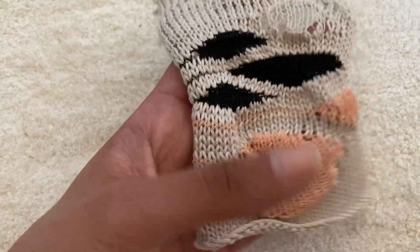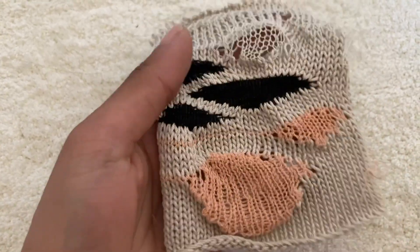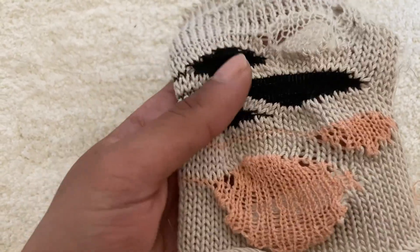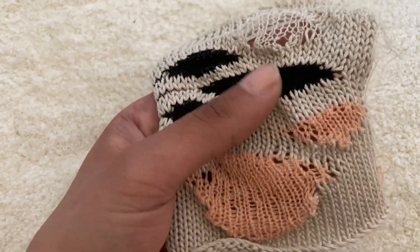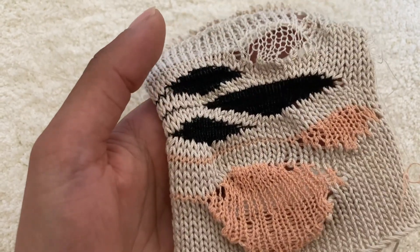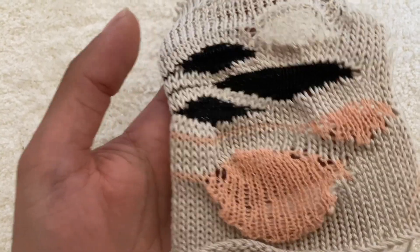Depending on the layout that you use and the number of rows that you knit, you can get different shapes — obviously they can be bigger or smaller. This is actually quite similar to what we've done here, but it looks absolutely different because of the choice of yarn. Do experiment and let me know how you get on. Remember to tag me in your swatches on Instagram because I love to share your work with everyone — it's nice to see how you get on with all the demonstrations.